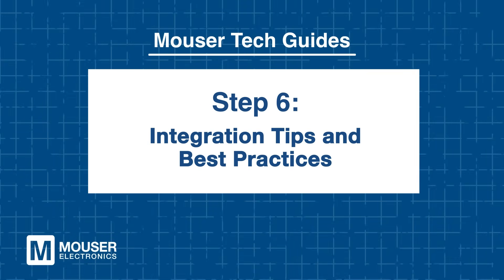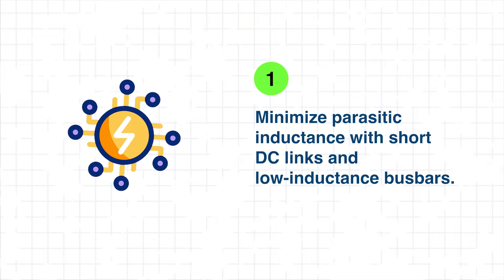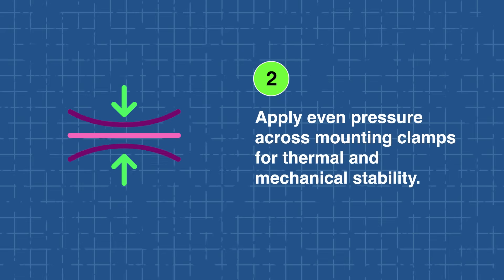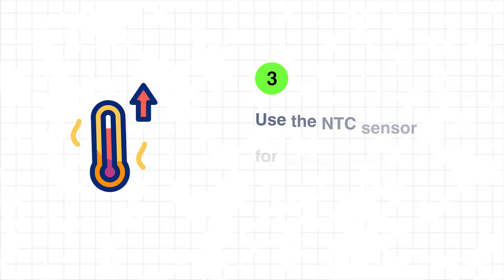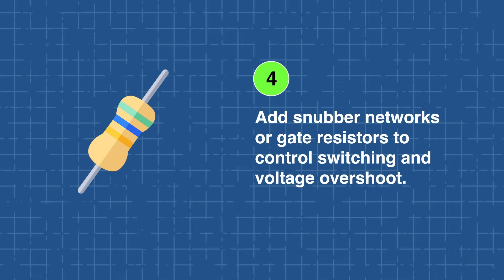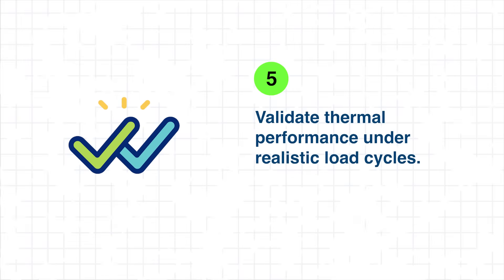Step 6: Integration Tips and Best Practices. Proper integration of EasyPack CoolSiC Modules is essential to maximize efficiency and performance in power systems. Start by minimizing parasitic inductance through short DC-link connections and low-inductance bus bars. Apply even pressure across the mounting clamps to ensure optimal thermal contact and mechanical stability. Make use of the NTC temperature sensor for real-time monitoring and over-temperature protection. If necessary, add snubber networks or gate resistors to fine-tune switching behavior and limit voltage overshoot. Finally, validate thermal performance under realistic load cycles to keep junction temperatures within safe limits.